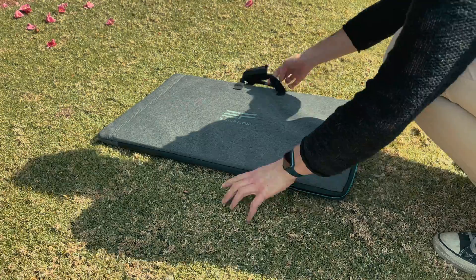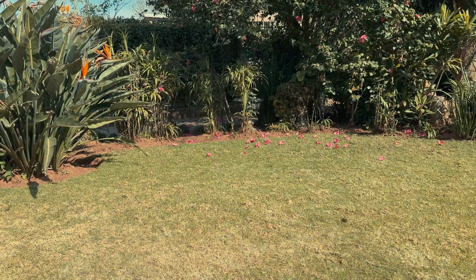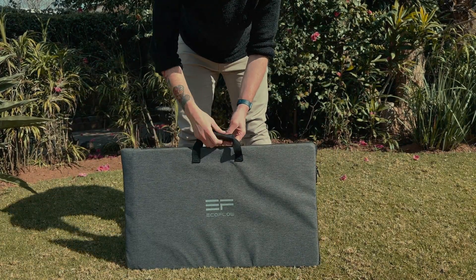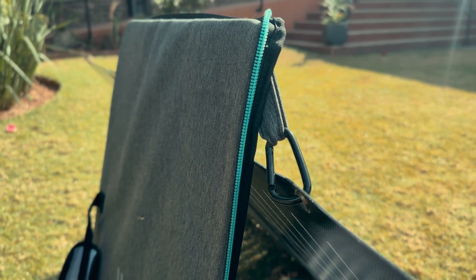If you're looking for a solar panel to add to your current power backup, EcoFlow has a range on the market. Most notable are their portable models, which don't get mounted on your roof but rather carried around and packed up when you're done. This specific model I'm reviewing is the 220W bifacial panel that folds up and fits snugly into a portable carry bag.